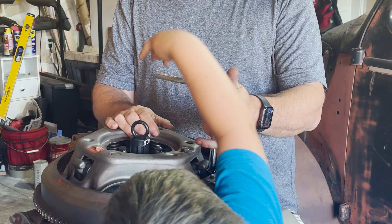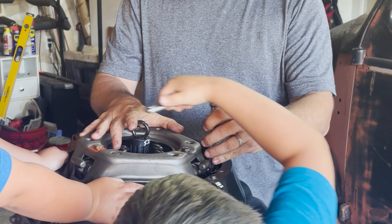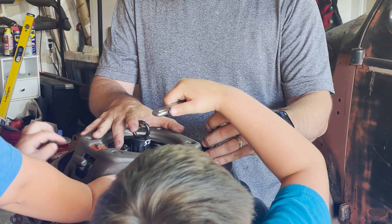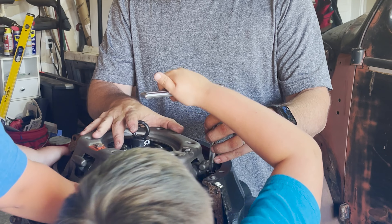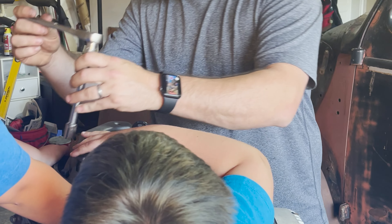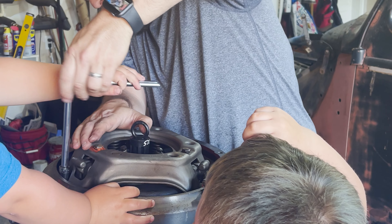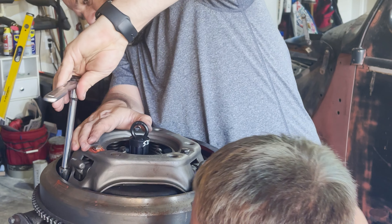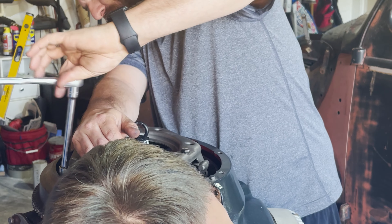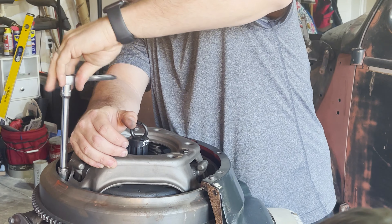I want to do one. The thing about ratchets is they go back and forward. Go just until you feel like it's tight. You can do the next one. Is that tight enough? Yeah. Warren, hang on, let me get it started — I want to put that in for you.